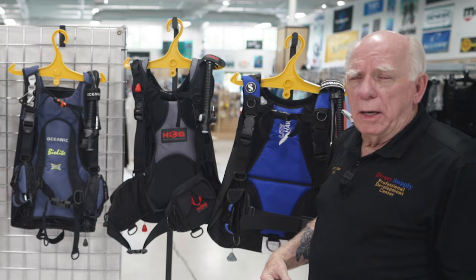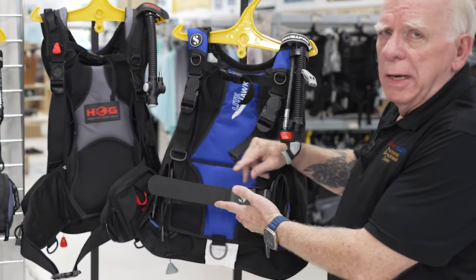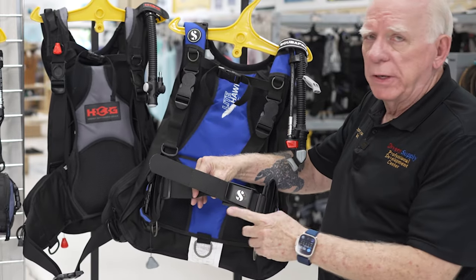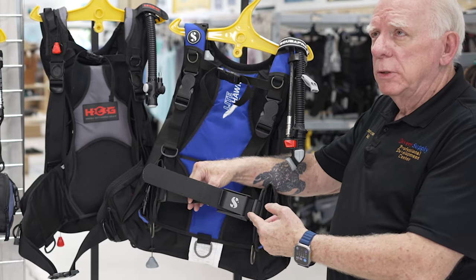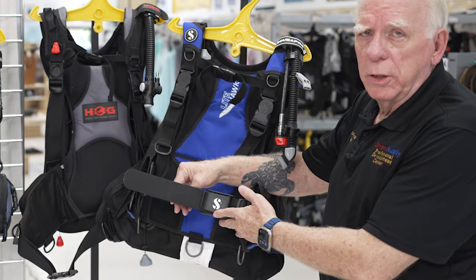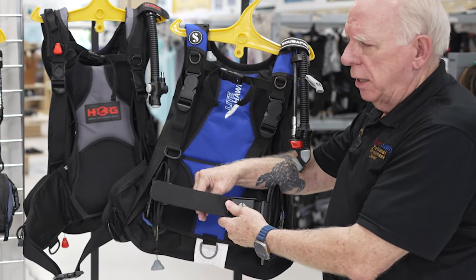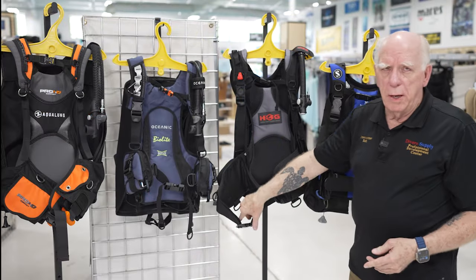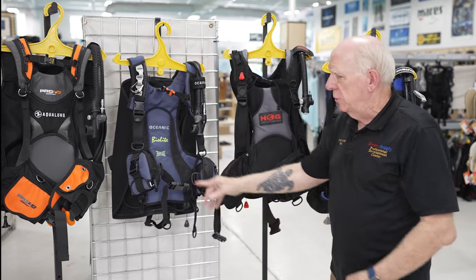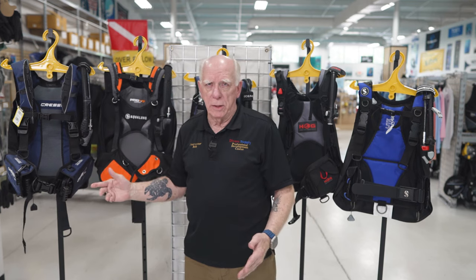Let's take a look at the waist strap. The waist strap on the Lighthawk is probably the most unusual of all of these — it's the most similar to a weight belt you're going to see. It pops up and you thread it through and it closes, whereas all the other ones are pinch closure and open type of buckles.